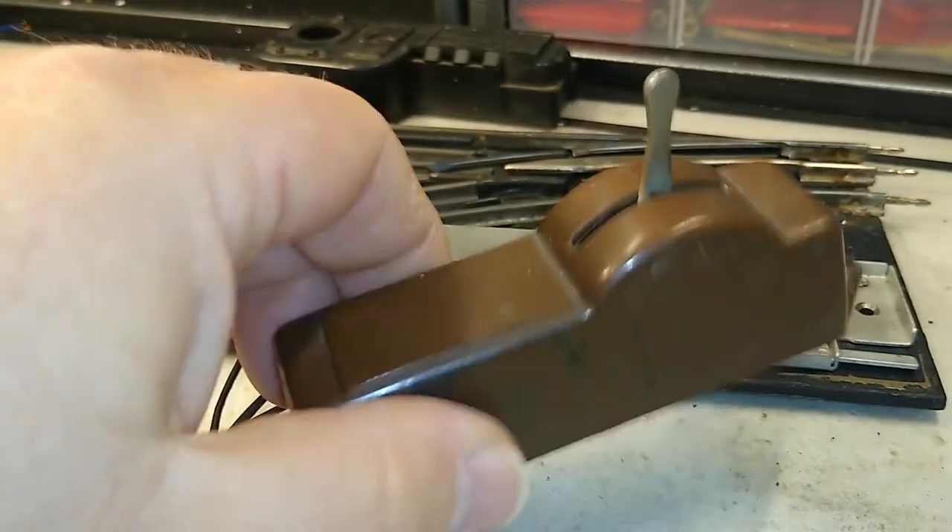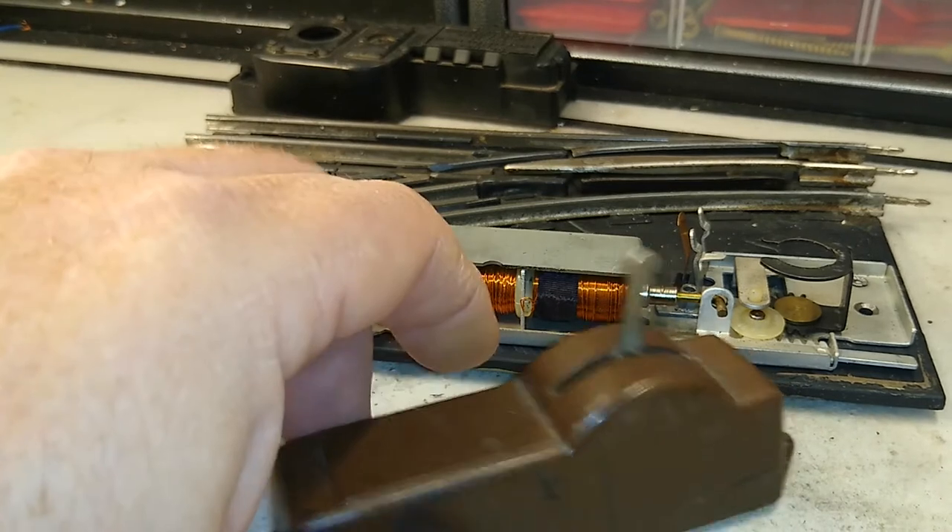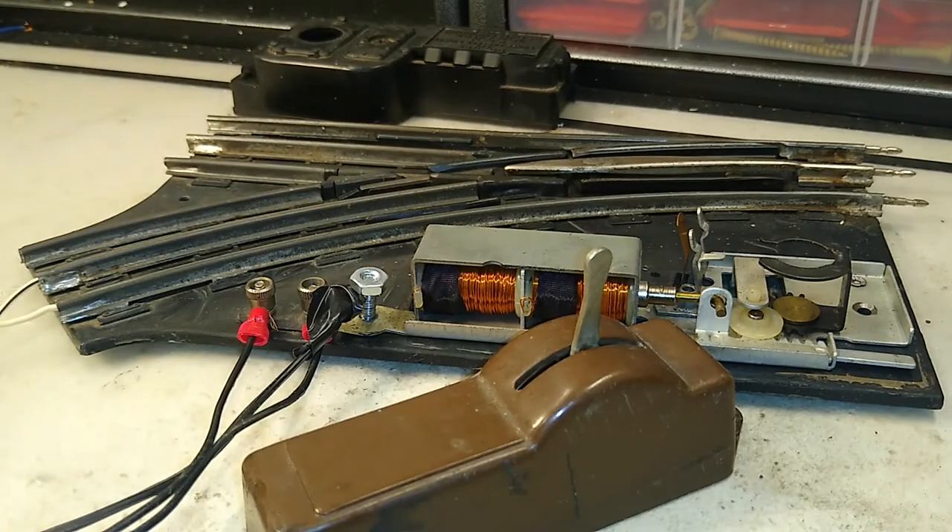If you like these, you can find them as replacement original equipment or whatever. I don't like them because they use up just too much space on the control panel. So here are some other options.